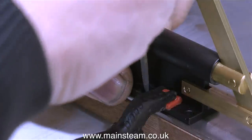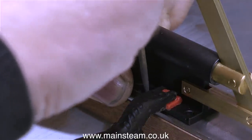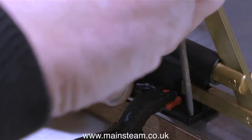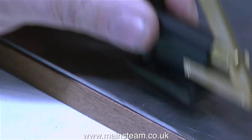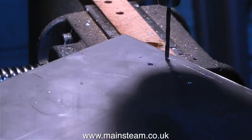The easiest way to do this is to temporarily clamp the hand pump to the base. I'm using a spring clamp to temporarily hold the hand pump in place while I mark out the positions of the holes. After marking the holes, instead of using a centre drill, I used a centre punch on the bench.